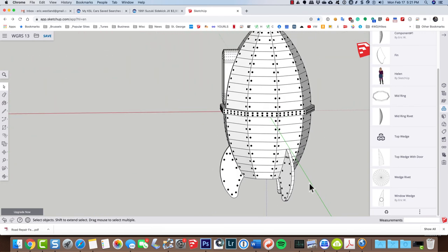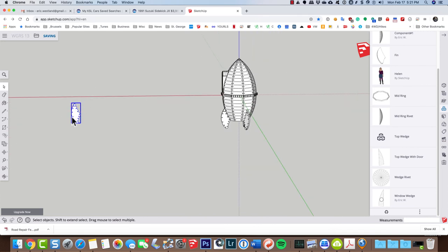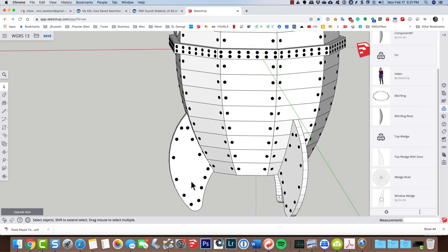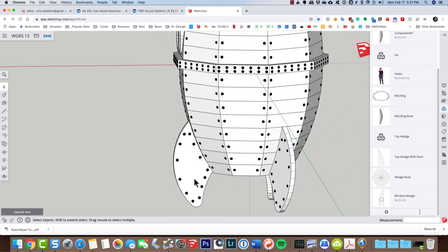Now I can just go ahead and delete this fin component that I brought out. If I decide I want to move any of these rivets or add an extra rivet, I can go ahead and open up the component and be good to go.